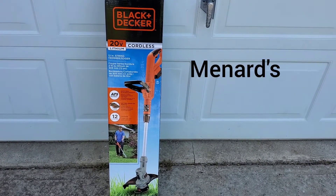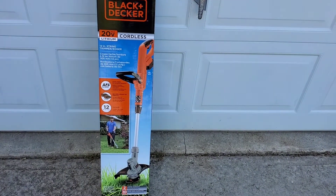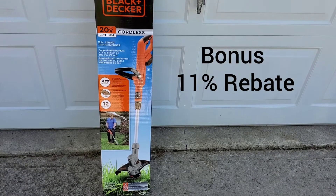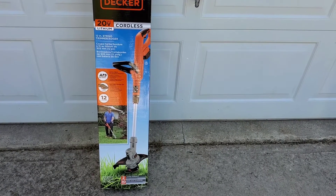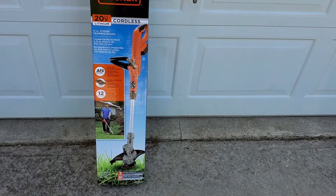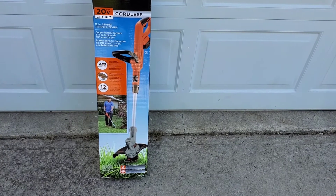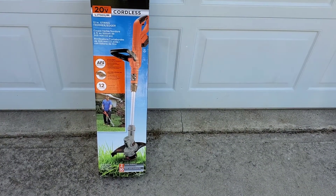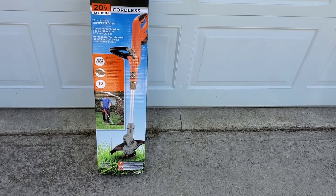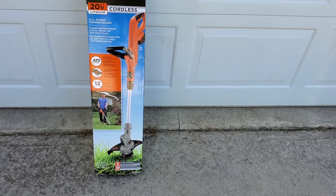I went to Menard's and purchased this 12-inch string trimmer by Black & Decker. It's cordless and has a 20-volt lithium battery. I just want to say thank you to the guy that decided to purchase this, because he told me there were two batteries included. That's a good deal — you can have one charging and one in your cordless weed eater while you're doing your weeds.